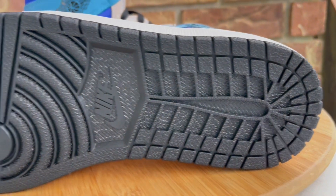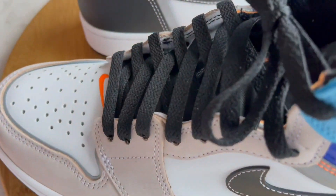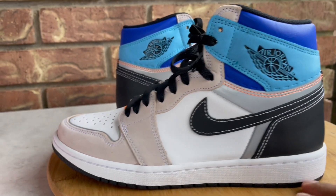Here's the outsole, and I'll show you guys the insoles real quick too. You have that blue with the orange on both insoles. Let me see if I can get the production date on here for you — looks like that's May of 2021 as the end production date. Shoe-wise, that's pretty much it.